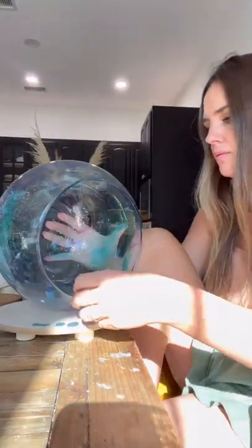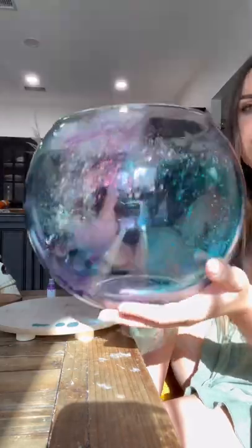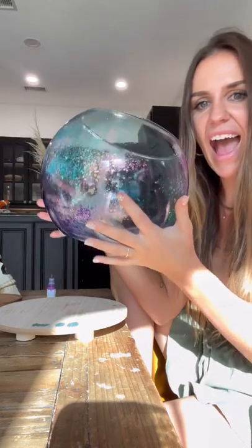You don't want the glitter to cover the entire bowl because you still need to be able to see through it for this to actually look like a crystal ball. I cannot wait to show you guys what I'm going to put inside the ball and also how I'm going to do the stand. Stick around for the next part and I will show you guys tomorrow.